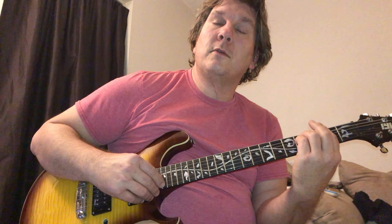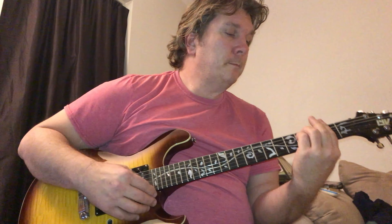E minor — I'm gonna go to F sharp minor, except I'm just gonna play strings four, three, two. If you get string five in there, that's okay, it's not gonna change anything. We're gonna play it mostly on strings four, three, two. Next chord is A.